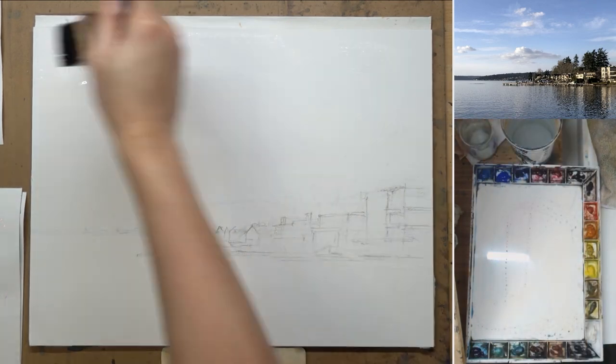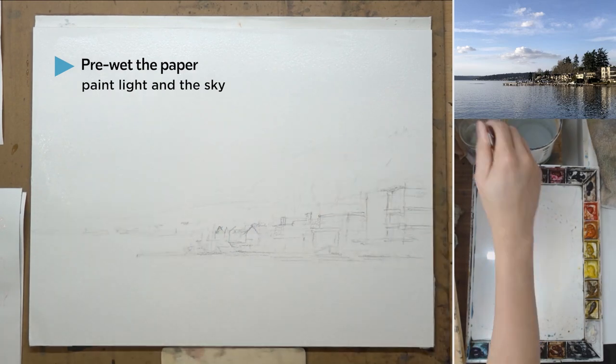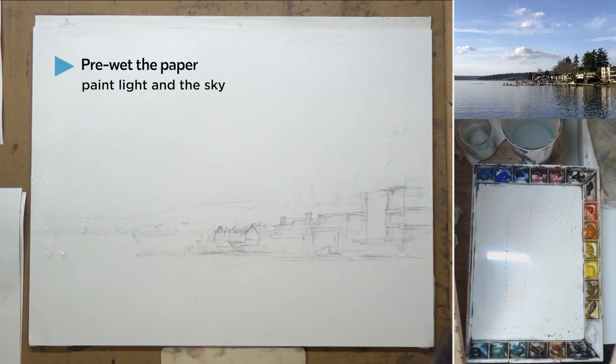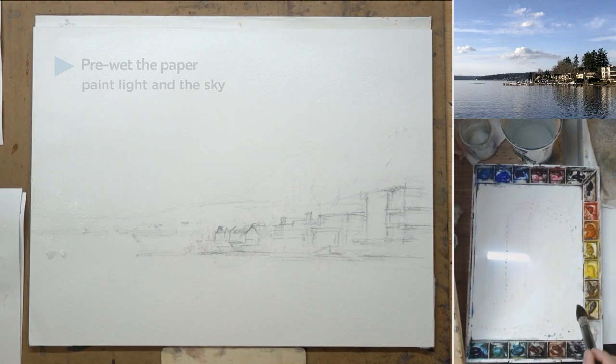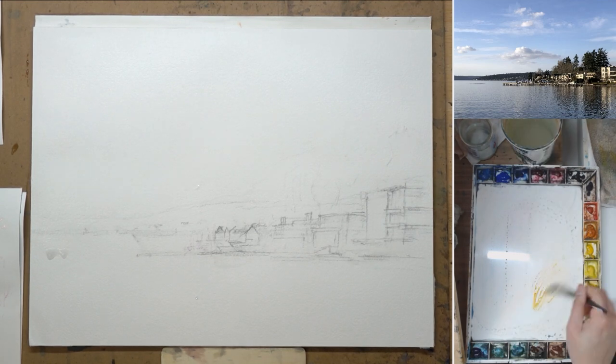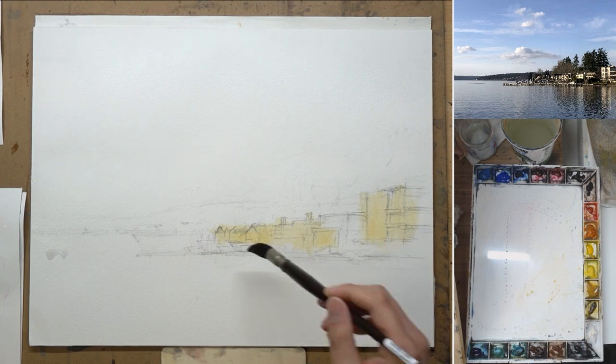I already did a very rough drawing and I put some masking fluid for the distant mast on the boat. I start to pre-wet the sky because I want to have that nice beautiful blue sky with some clouds, and I also want to paint some color of the light right off the bat.